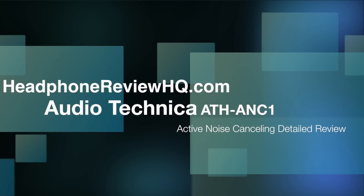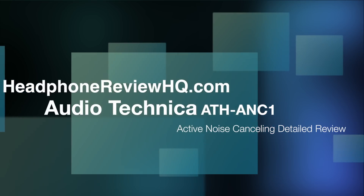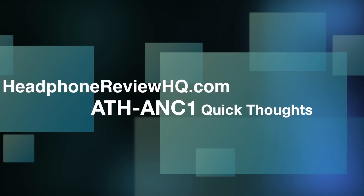Hello everybody, this is Alan with HeadphoneReviewHQ.com and today I'm bringing you a review of the Audio-Technica ATH ANC1 Noise Cancelling Headphones. I'm going to start off my review a little differently this time — I'm going to give you my closing thoughts at the beginning so people who just want to know if I like them can get that quickly, then I'll get into the details. Let's go over the pros and cons of the ANC1s.